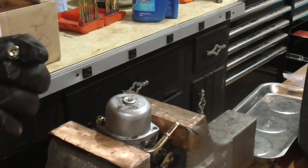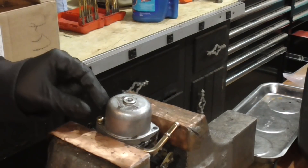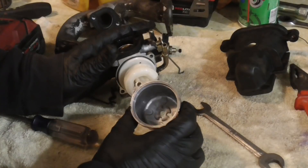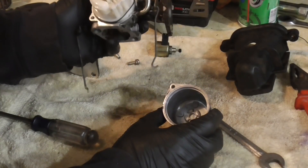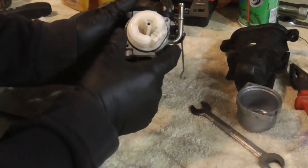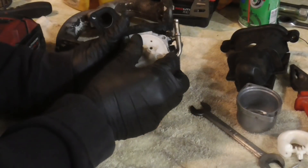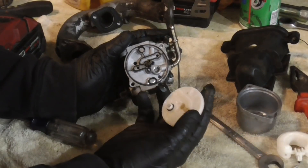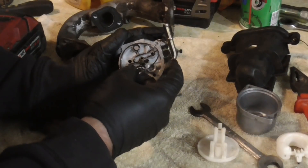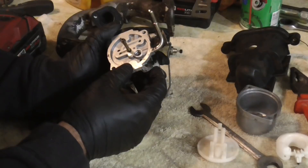These screws will sometimes get stuck — they have a Phillips head which I recommend you use, but if it's stripped you can go with a flathead. Everything should be loose, so we're going to pop this apart. The problem is the engine is stuttering a little bit, so we're just going to go through and disassemble this. I'm going to remove this gasket and we're in there.